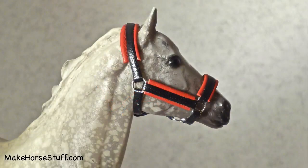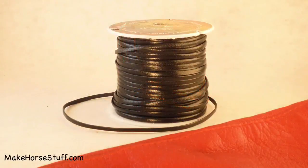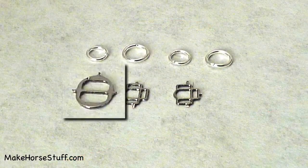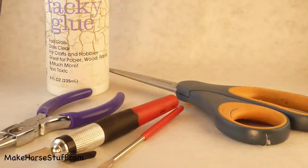For this project you'll need leather lace and a leather scrap, two halter squares, four jump rings, and one buckle, scissors, a file, a craft knife, needle nose pliers, and tacky glue.